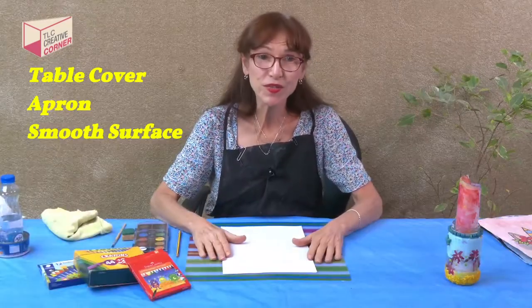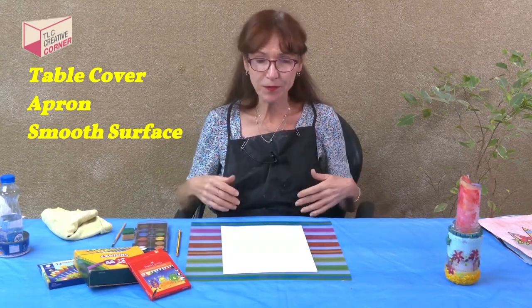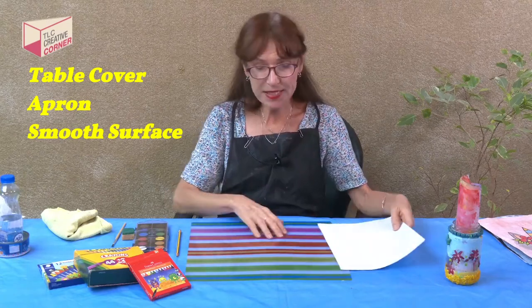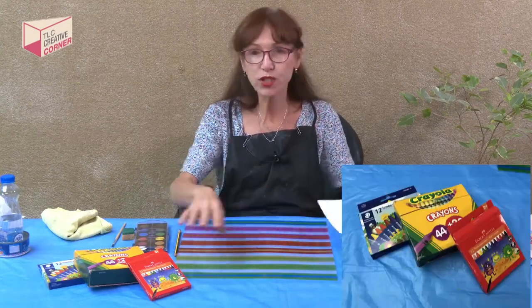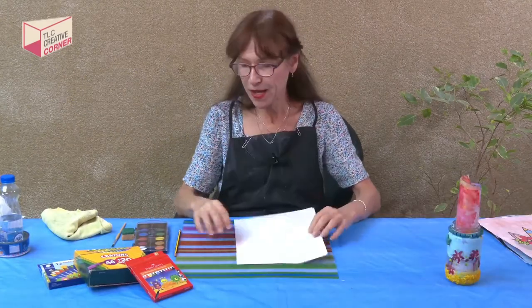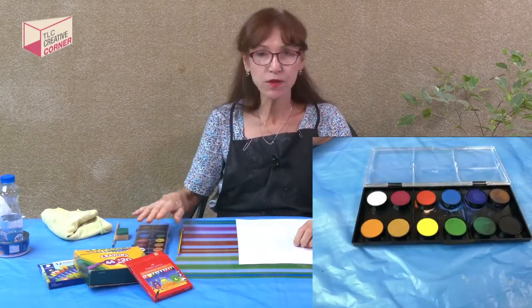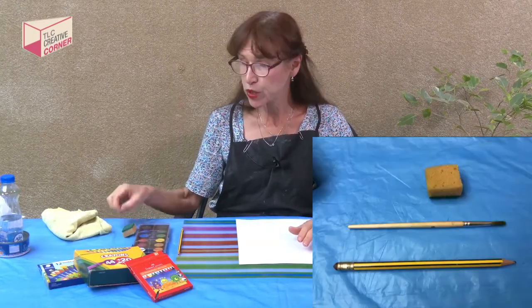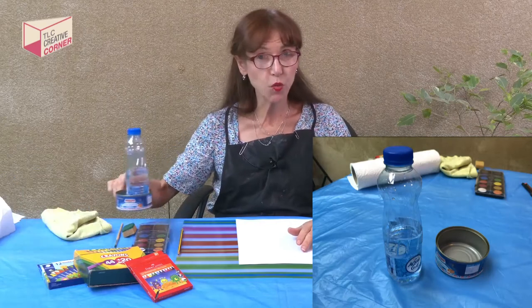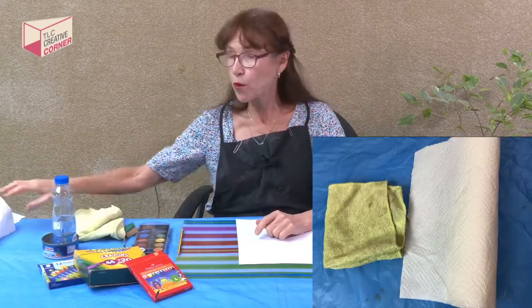So what are the materials we're going to use? Well, the first thing we're going to do always is to protect our surface and put an apron on. We're going to need a placemat or something smooth to work on. We're going to use wax crayons, A4 copy paper, pencil, and watercolors — we'll probably use blue or black, but it's up to you, you can use any color. A sponge or a watercolor brush. You're going to have to use some water and a little container to put it in. A cloth or paper towels.